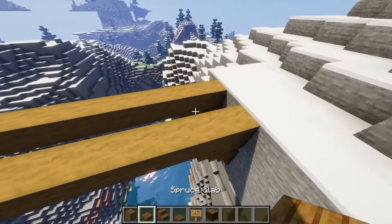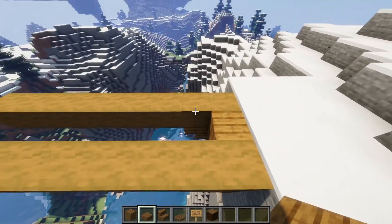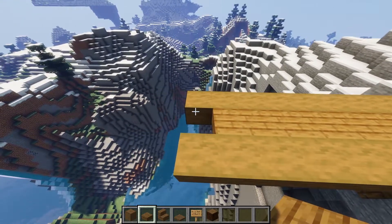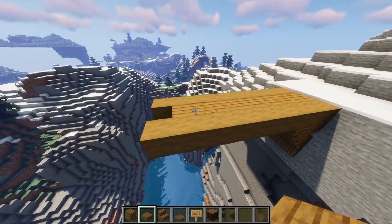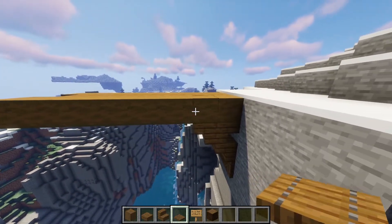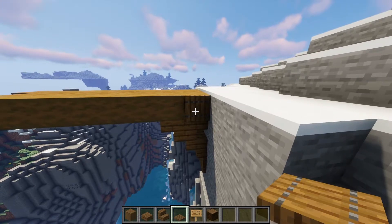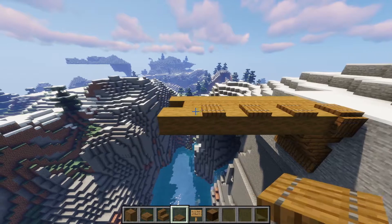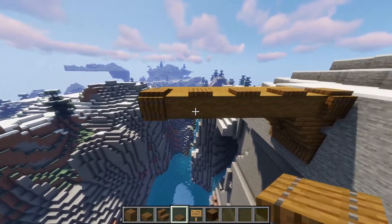Go above, grab your planks, and fill that gap, then go all the way across — but don't forget to leave a one block gap there. Once you've done that, grab some trapdoors again, go against the rock, and place a trapdoor. This is just for a bit of detail — do that all the way across, leaving a one block gap again.